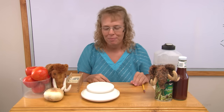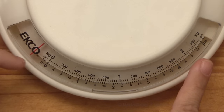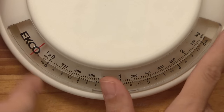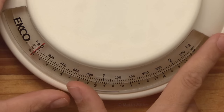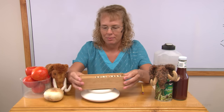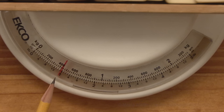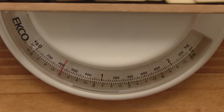Now let's weigh something — for example, this box of dominoes. Before I do that, I need to set my zero line; this red here needs to line up with the zero. As you can see, it goes close to the one pound mark, but we're reading at the top. It is a little bit past the second small line after 400 grams, so maybe 425 grams, or a little bit more — 430 grams even.